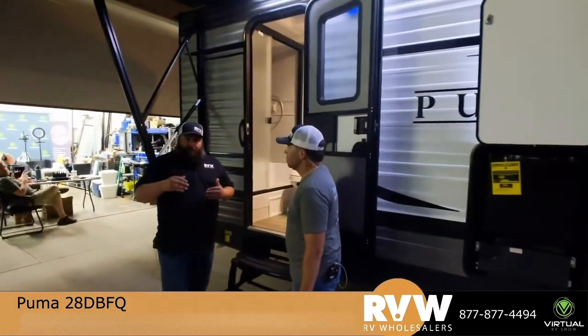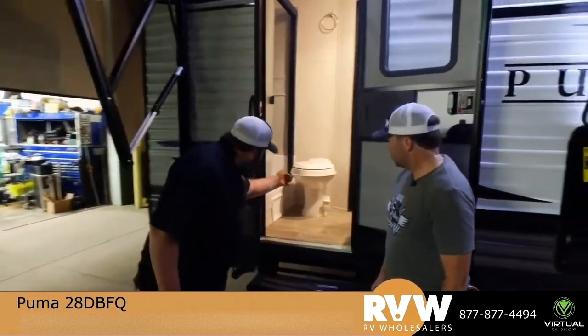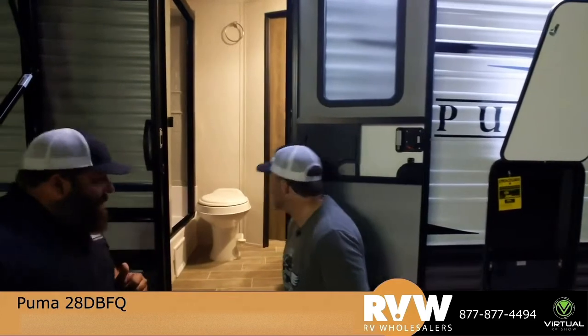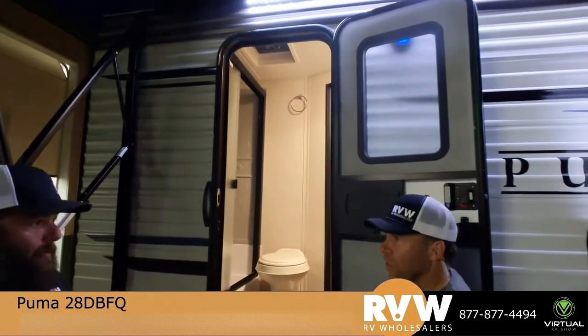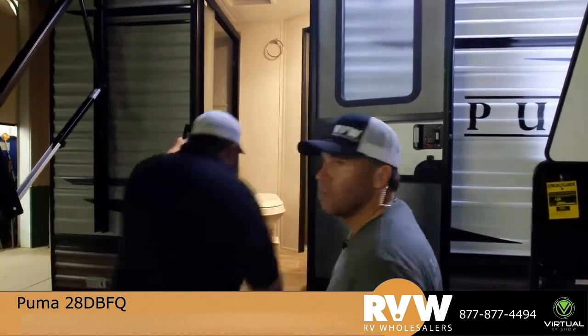One reason I really like this layout is having the bathroom entrance. Say it's a little muddy outside — when the kids are coming in, they can kick their shoes off right there in the shower and they don't have to track mud all the way through the trailer, which is going to make whoever has to clean it up real happy. That's why I really love these two-door layouts. Let's go in through the bathroom.